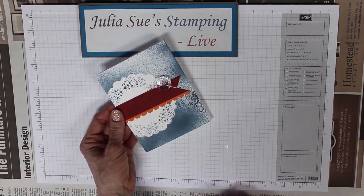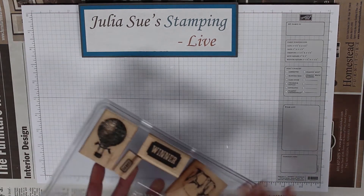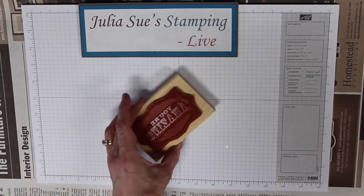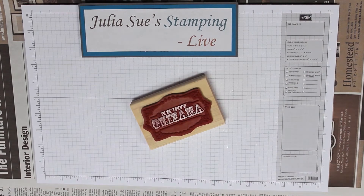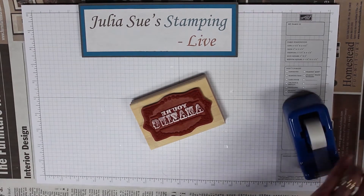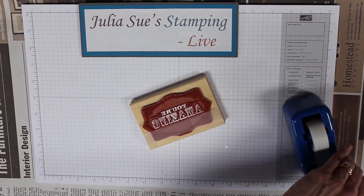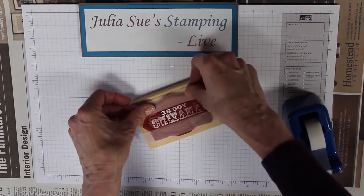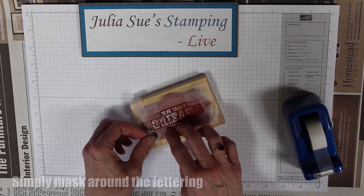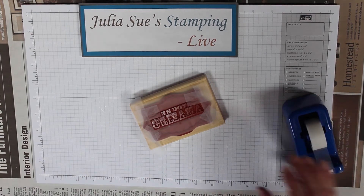Now I want to show you another masking technique for the You're Amazing stamp set — it's one of my husband's favorites whenever he's making me a card. I'm going to take some regular tape and mask off what I do not want to use on my stamp, because I'm not great at inking just one little area. I think I got everything covered.